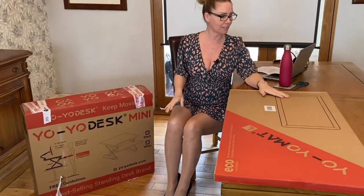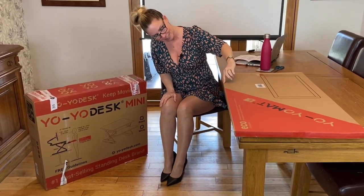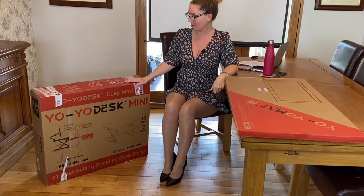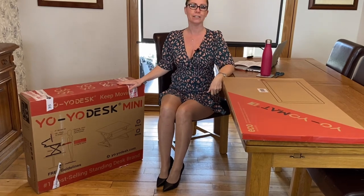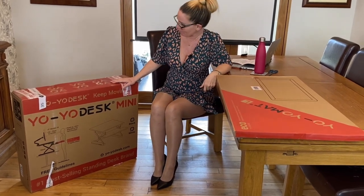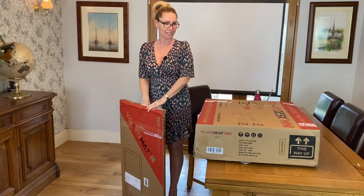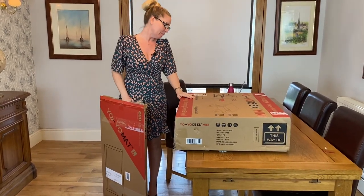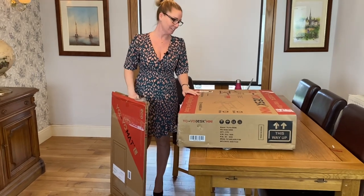I've also got this YoYo mat, which I'm not quite sure what it's for at the moment. However, it does have a nice little inscription on the side that says 'I love to move it, move it.' I'm not going to sing that for you. So, what I'm going to be doing over the next seven plus days is trialing this out to see how I get on — hopefully it will sort out my bad shoulders and neck from sitting at a dining room table all day. The desk is listed as being 20 kilos, so if you're a bit of a weakling like I am, you might want to get somebody stronger to lift it onto your table.